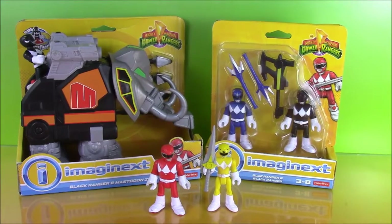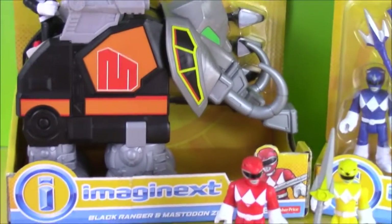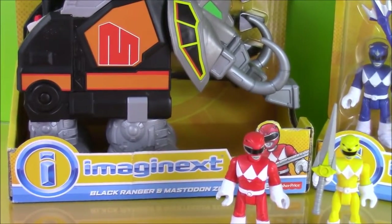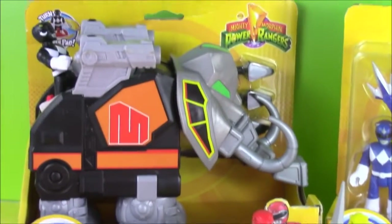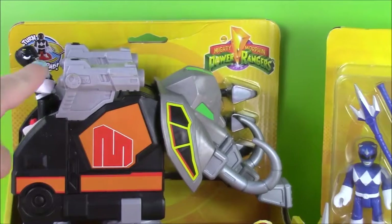Let me give you a close up — the Imaginext Black Ranger and Mastodon Zord. Here it is. It looks like some type of elephant, and there is the Black Ranger right there.